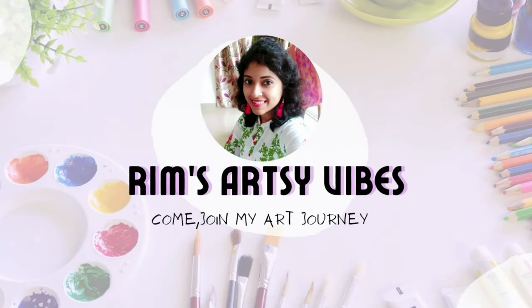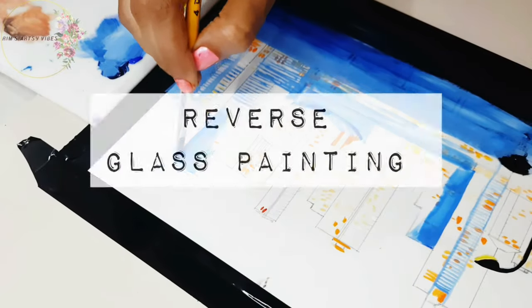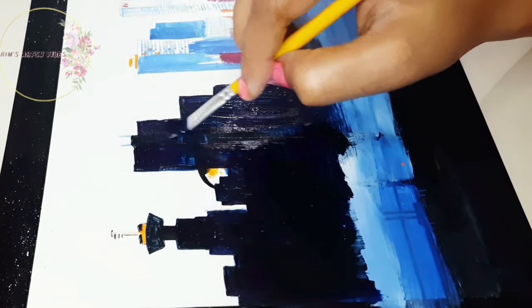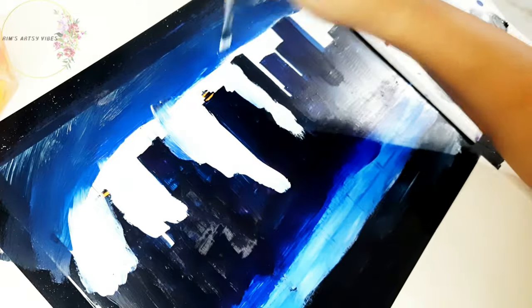Hello friends, welcome to my channel. As you have already guessed from the title of this video, we are going to learn reverse glass painting today. Most of my subscribers have already seen me doing a couple of glass paintings in my previous videos, but trust me this process and this technique is completely different from the others.